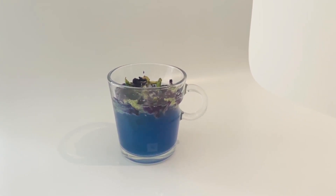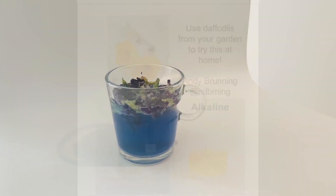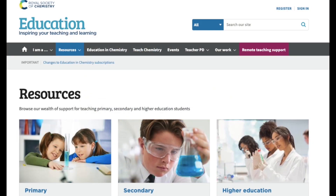These color changes represent a change in chemical structure, and you can use this in a sensor as well. You may not have this tea at home, but you can also go into your garden and pick some daffodils — they go from colorless when acidic to a nice yellow in an alkaline solution. You can also visit the website of the Royal Society of Chemistry, where it's explained how you can make an indicator yourself from red cabbage.